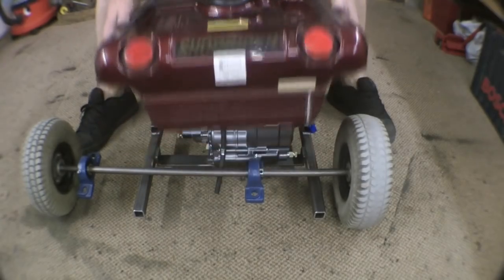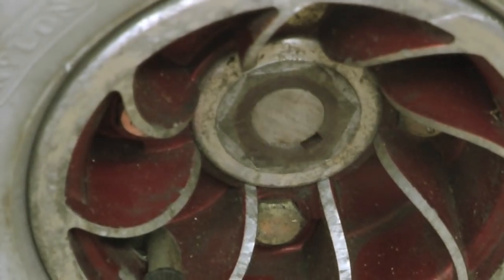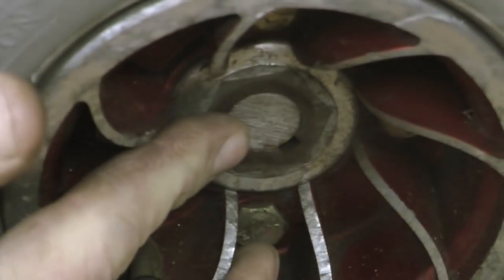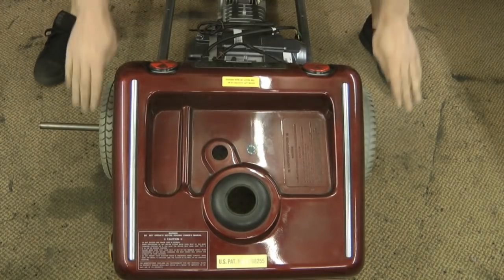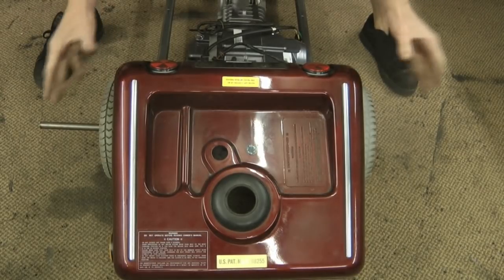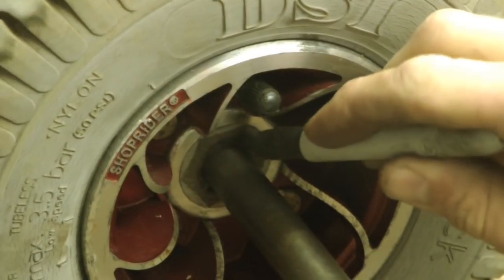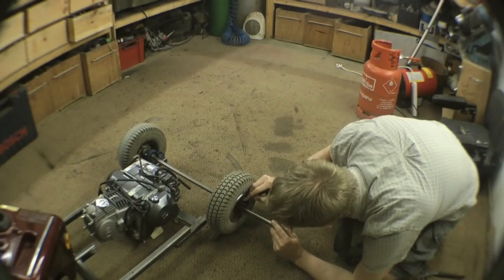Now you need to offer it up to the machine to cut it down to length. It wants to sit like that — the wheel's going to stick out a little bit, but we have to admit it's going to look pretty cool with the flared arches. Mark on there, there we are.